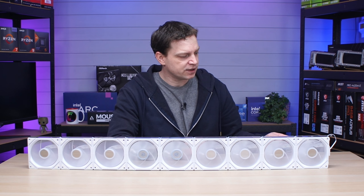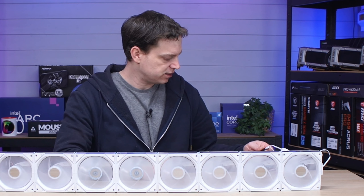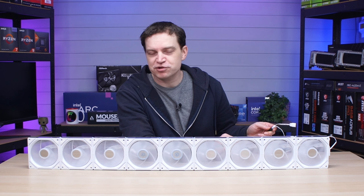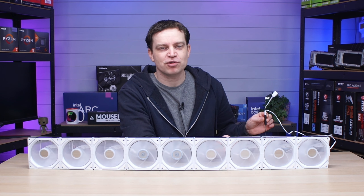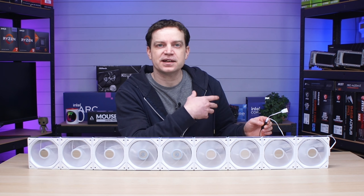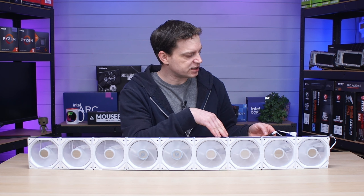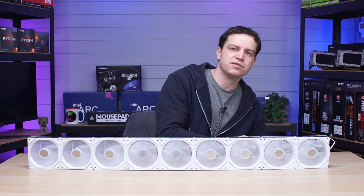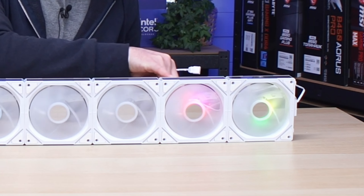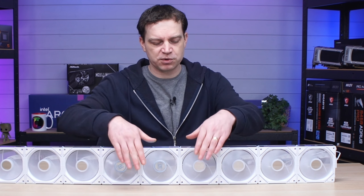Unfortunately there was no lighting at first. I wasn't sure if the controller wasn't plugged in correctly or if it simply couldn't produce enough power for all nine fans. There were some small lights appearing at one end, which was a clear sign that the ARGB wasn't receiving enough power. So I decided to break it in half and find the limit.